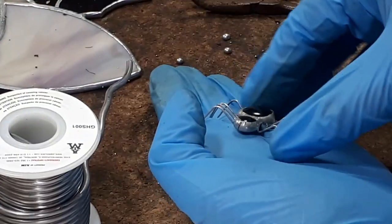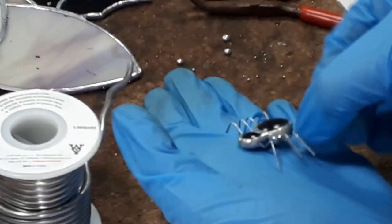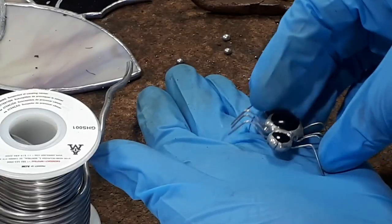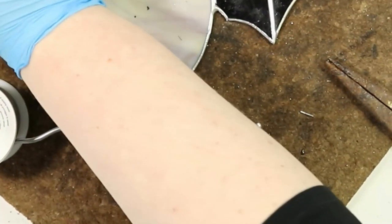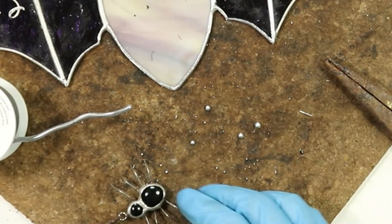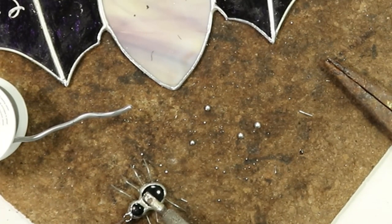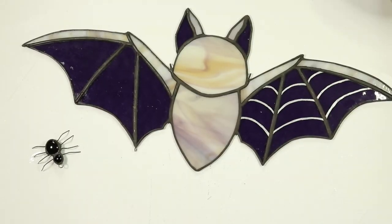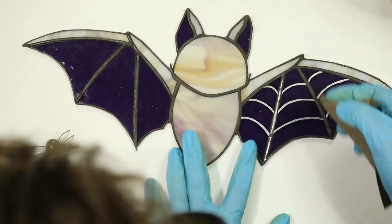With it patinated all black, that silvery sheen that really draws the eye is going to disappear and you'll just have this little black spider. It'll be a nice little addition to the bat — I just decided I wanted to add an extra element. Because it's going to be attached to the sun catcher, I'm adding a little jump ring to the front of it so that you can string it to the bat.